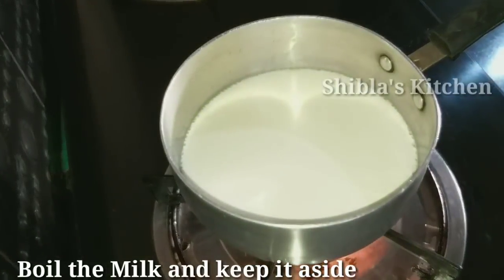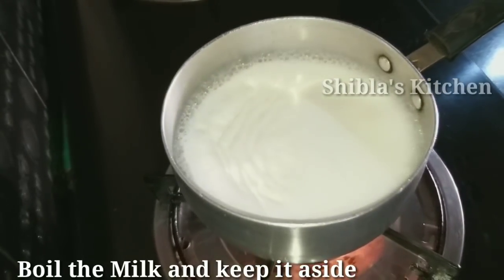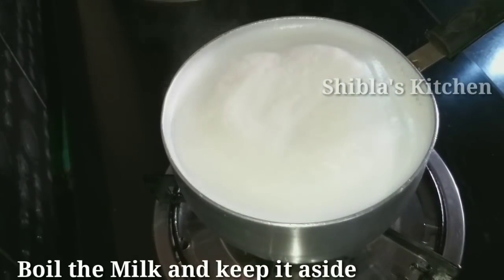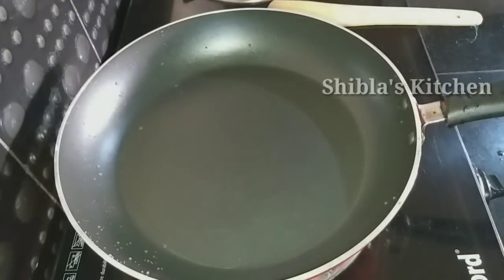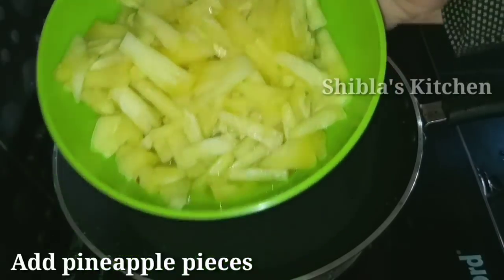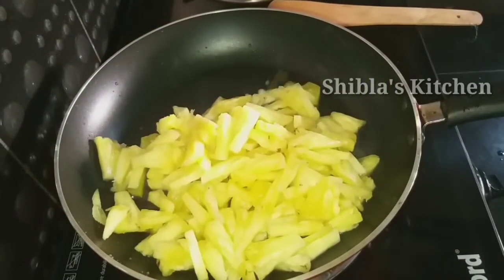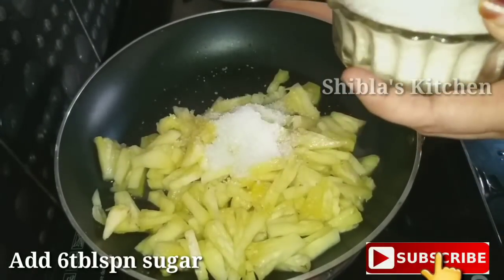Now we are going to cook the rice and put the pineapple on top. I am going to add about 6 tablespoons of sugar.